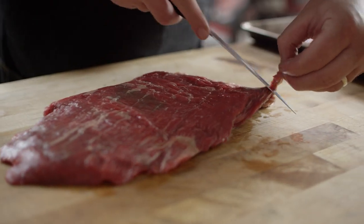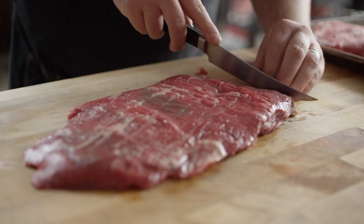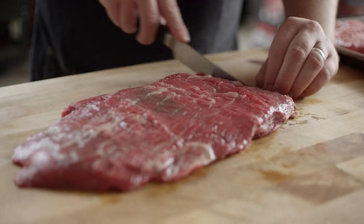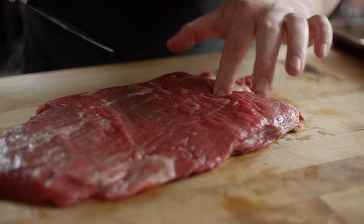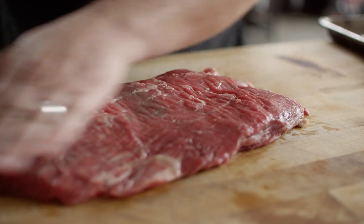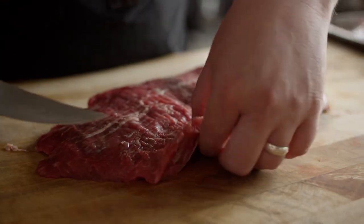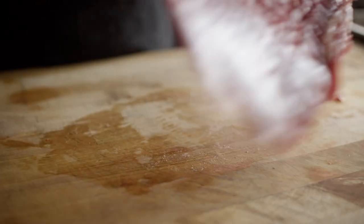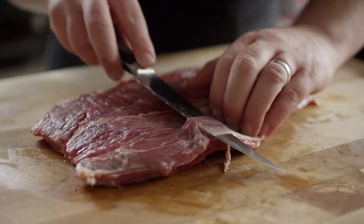Before I get that flank steak into the marinade, I'm gonna trim it up just a little bit on the outside — anywhere the butcher's been a little bit lazy, we'll take care of that. Here on the thicker end, you'll find some tough stuff running through the center, and if you try to get all of it out, you're just gonna put a hole straight through it, so I typically don't mess with that too much. Around the edges though, some excess fat or especially really hard fat, we can take that off. You can see we've got some silver skin here — that's really chewy, we want to get rid of that.